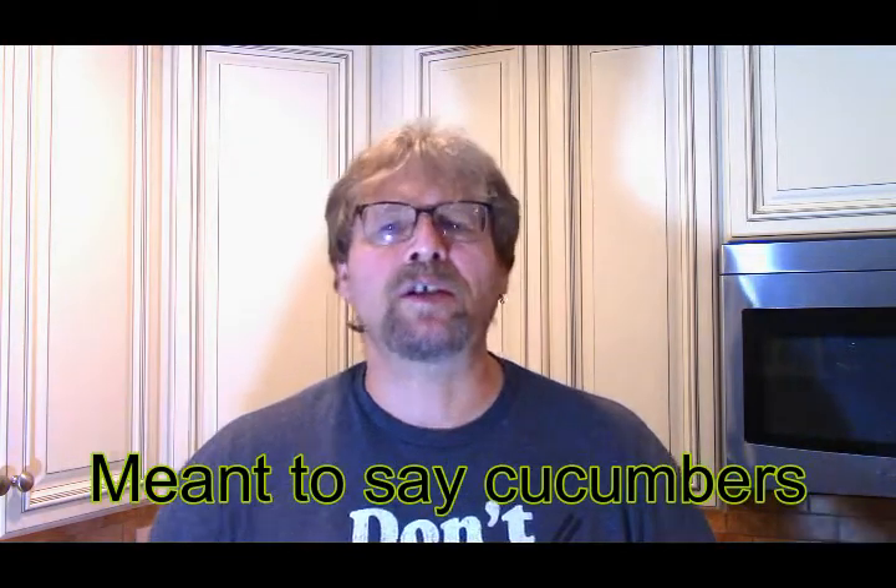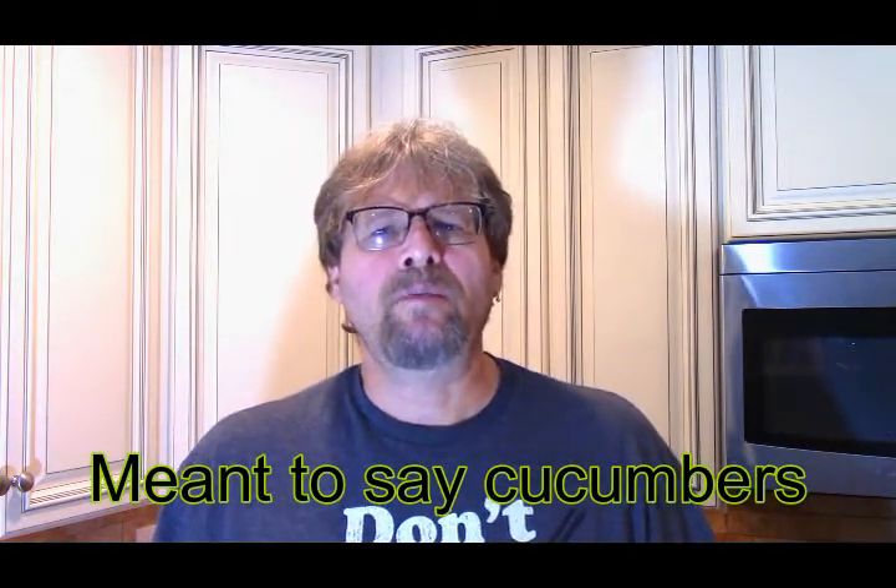Hey, what's up everybody, welcome back. Keeping with the theme of fermenting — you get your harvest from the summer, you have all these pickles or whatever vegetables. A good way of preserving them is fermenting; canning is another one. But right now we're going to concentrate on fermenting, so what we're going to do is make our own half-sour pickles.